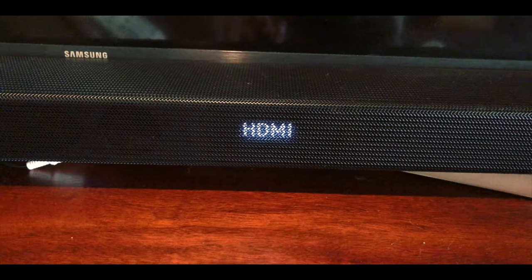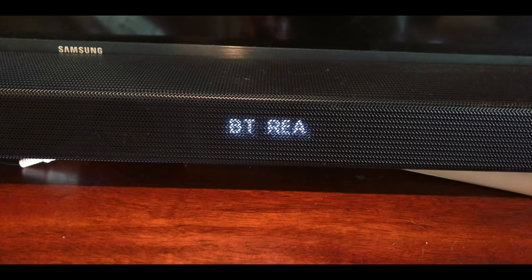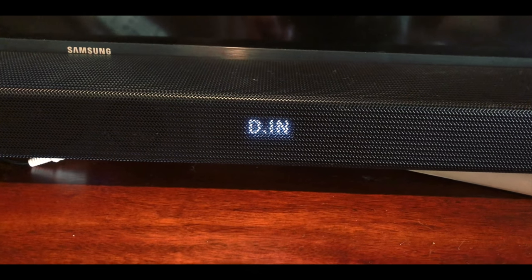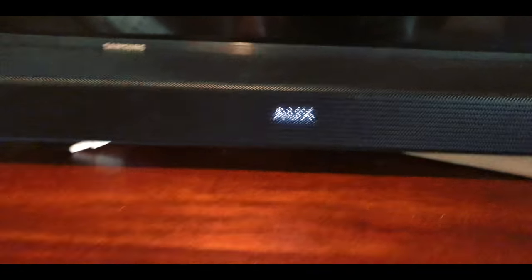Let me run through this again. So there's HDMI — nothing's hooked to that. Bluetooth — you can run your phone or whatever. USB — nothing's hooked to that. That's the optical cable coming from the TV. And there's your aux. So the record player goes into the aux.